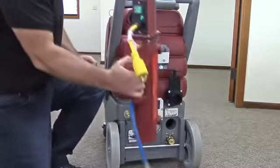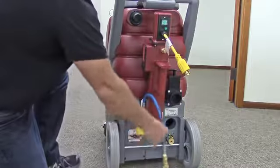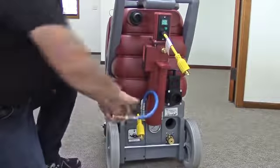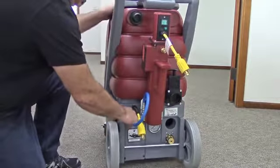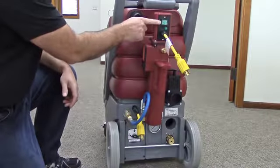A unique external heating system not only minimizes wear on internal electrical components and is easily removed for maintenance with no downtime, but also delivers 2,000 watts of heated power for cleaning temperatures up to 190 degrees.